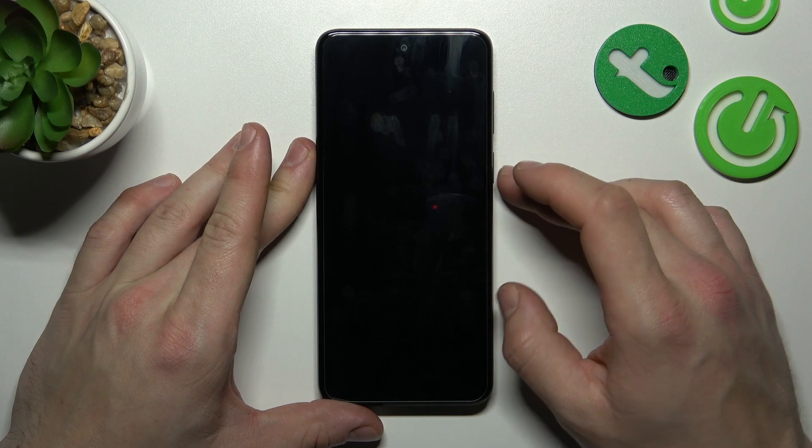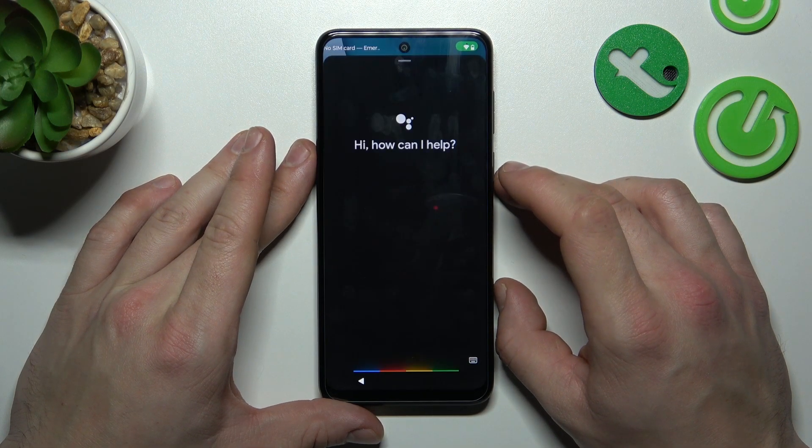Now you can simply lock the screen and say Hey Google, what's the weather like tomorrow?